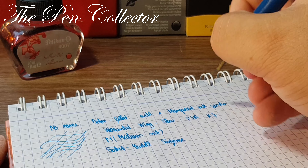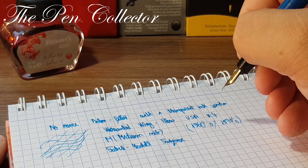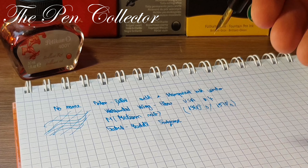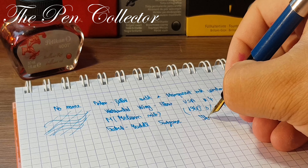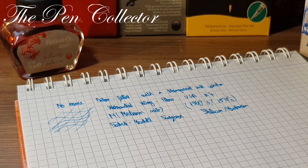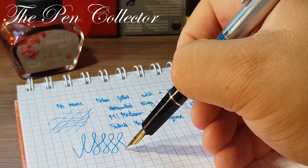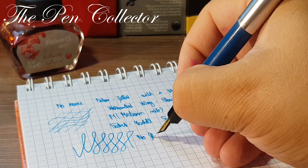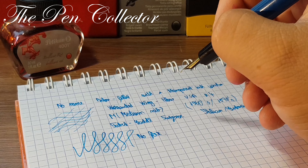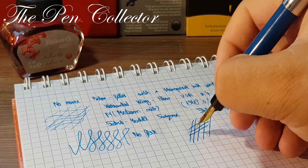This is one of the reasons I'm using this fountain pen for the first time, for you guys to experience part of my fountain pen journey. Let's dip it and see if it draws the ink. Yes — you can see that the ink window is colored now. Let's remove the excess ink with a tissue.